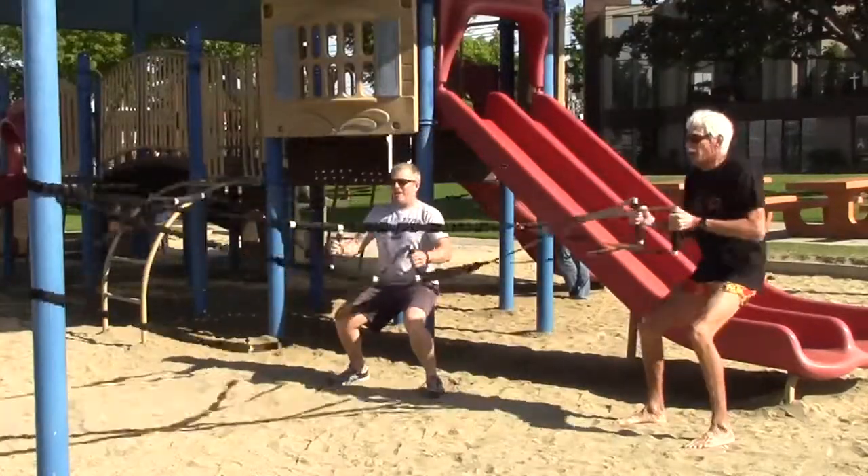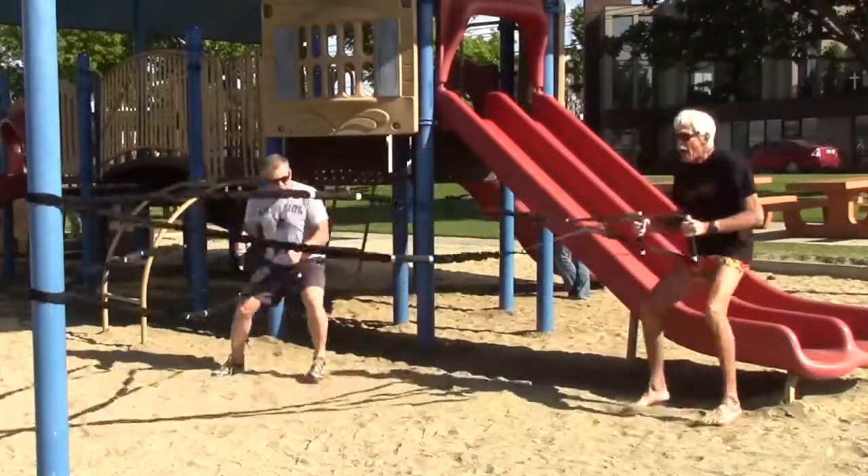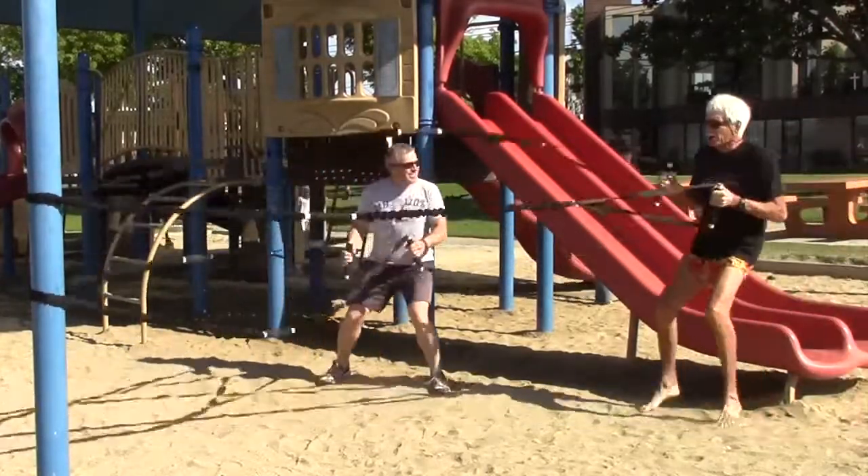All right, here we go. Down low, down low. And up. Squat. Pop to the side. Pop to the side. We did that today.